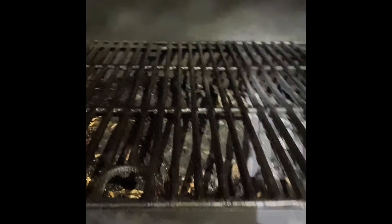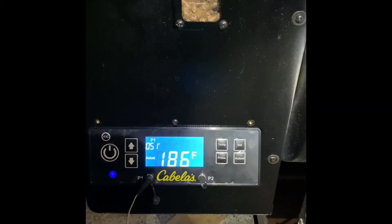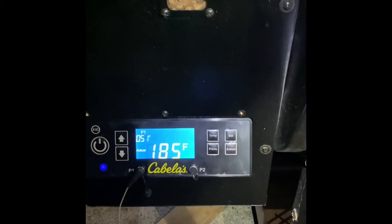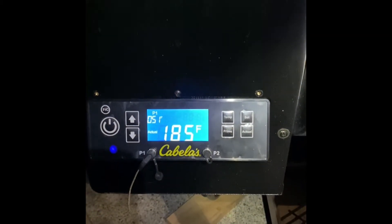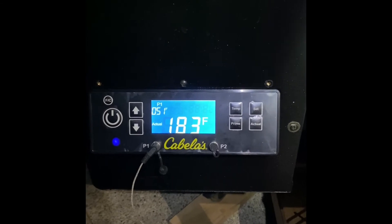Has anyone else come across this problem with their Cabela's Pro Series grill? I have reached out to Danson, the manufacturer of Cabela's. They sent me this new unit out in hopes that it would fix it. Another possibility they mentioned is that it could be the internal temperature probe, which is right there.